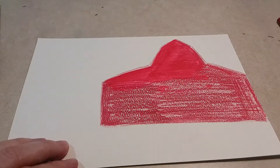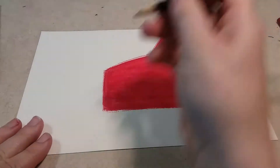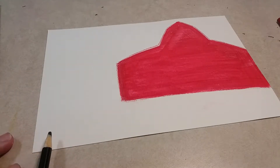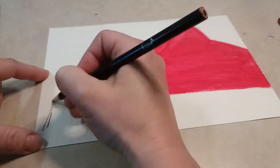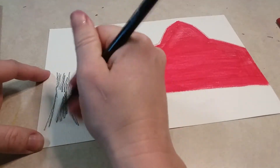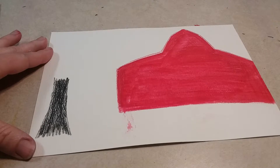Once that's colored in, let it dry, then get your black watercolor pencil. Start not quite at the base of your paper — maybe about the length of the sharpened part up — and draw up to about the middle of your paper to make a tree trunk. Color it in black, and be careful not to stick your hand in the paint.